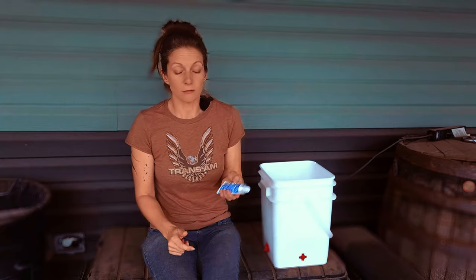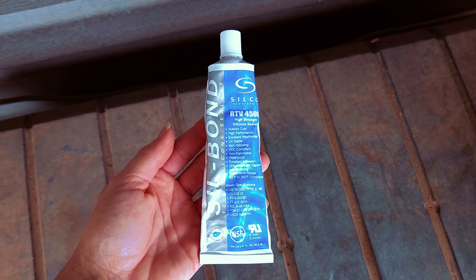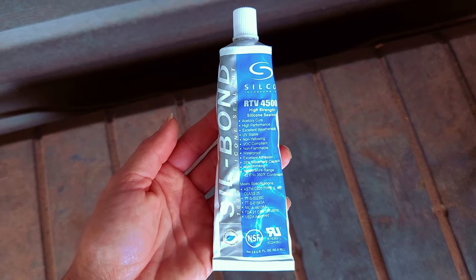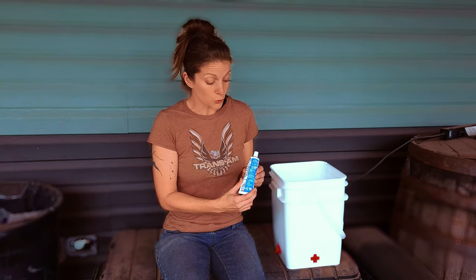Now again, you do not have to use this brand of silicone sealant. I chose this because it's eco-friendly and it's USDA and NSF approved for being near food. You can find any silicone — I would just make sure that one, it works on plastic, and two, that it can be used near food, that way you or your chickens aren't exposed to the additives they put in a lot of other silicone sealants.